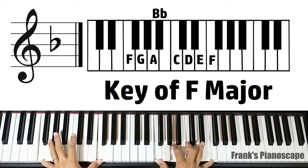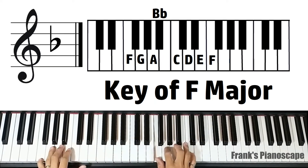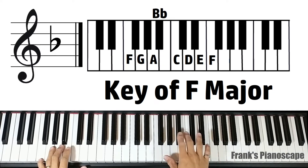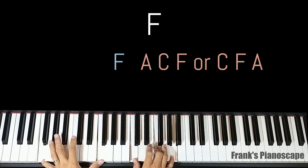Now we'll cover the chords in F major, with one flat: B flat. The first chord is an F major. On the left you have F, on the right you have A, C, F — or you can do C, F, and A.